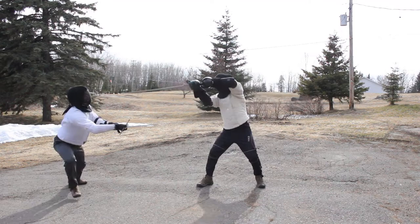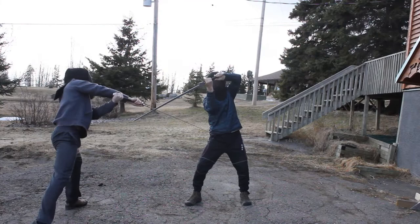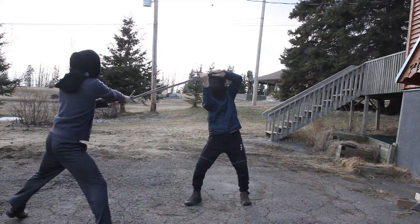It counters the guard Ox by cutting around the cross guard or forcing them to parry. It can also be done more directly to the hands, but will require more commitment. When someone is in Ox, their weak is more susceptible to mutating, and the overbind from the Crooked Cut utilizes this nicely.